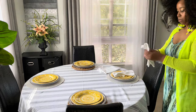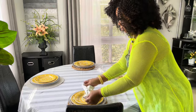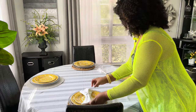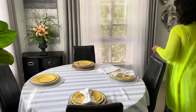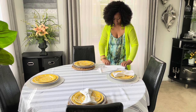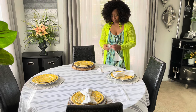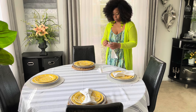I don't know why I did the plate settings first — usually when I do my tablescapes I always do my centerpiece first. I don't know why I did it backwards, but that's what I usually do: centerpiece first, then lay down the dinnerware.